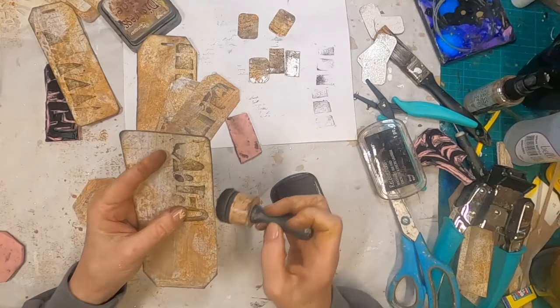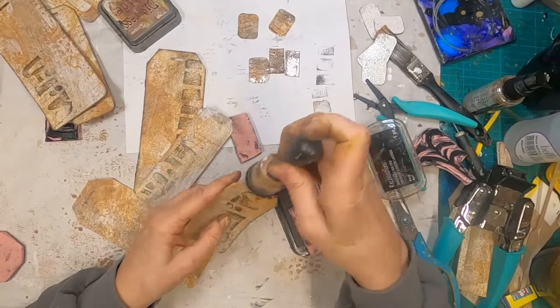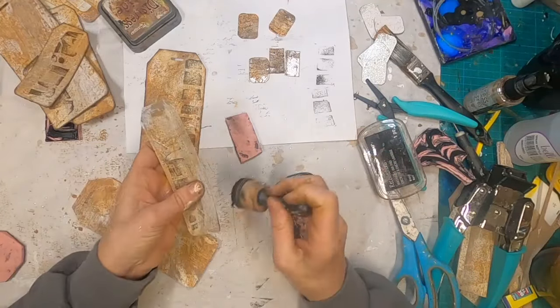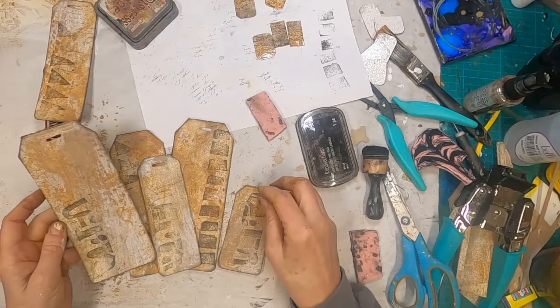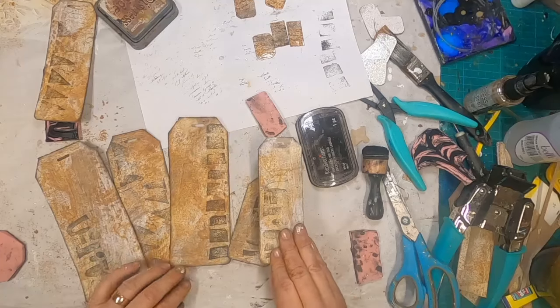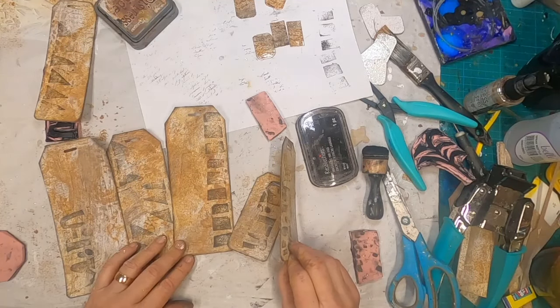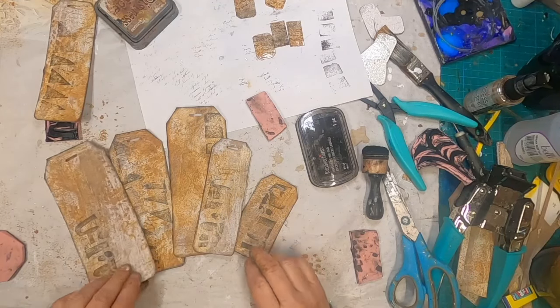Now to add that black in, I'm going to put it around the outside edge as well. I think we have a very organic-looking substrate. If we wanted to continue to decorate, we can when we get ready to put it into a journal. If we don't, we have something that will work.